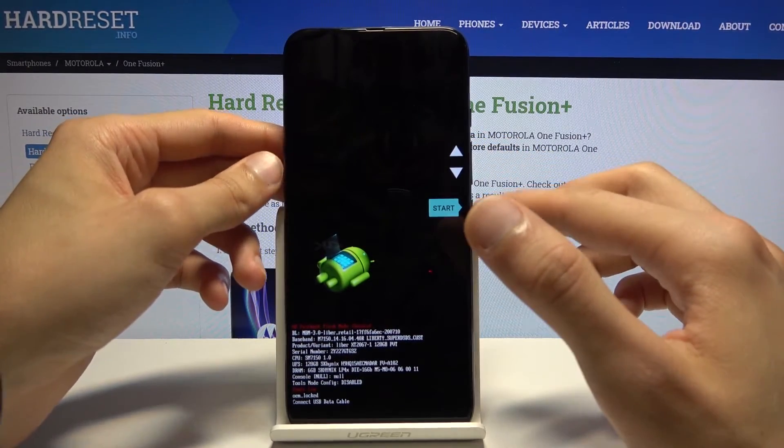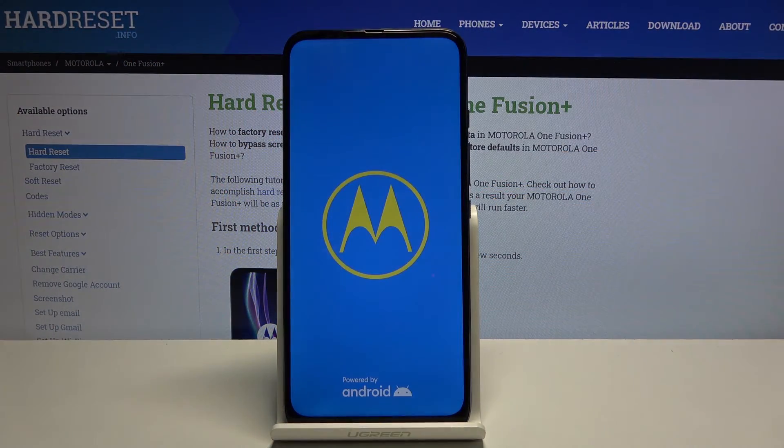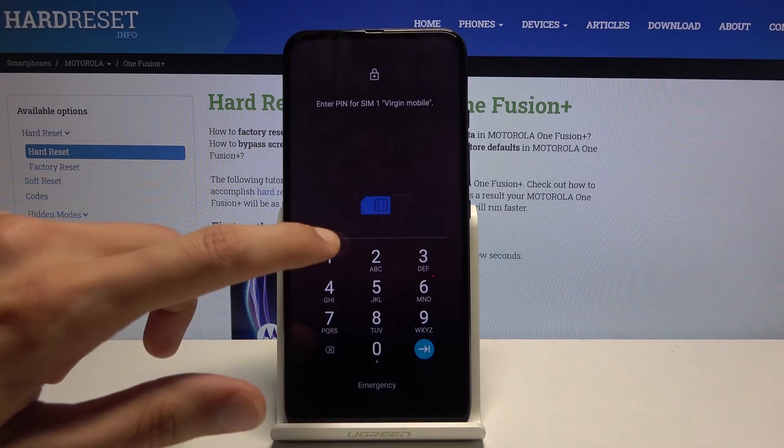I'm going to go with start to go back to Android, and press the power key to confirm that. And as you can see, we're now back in Android.